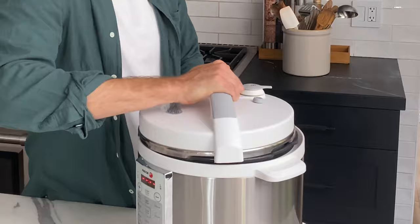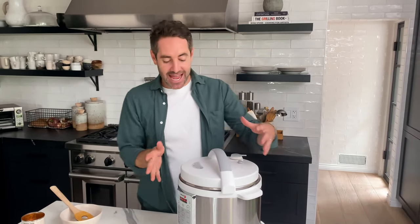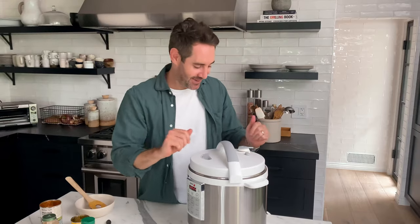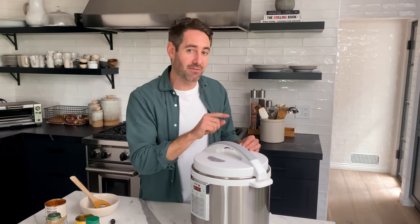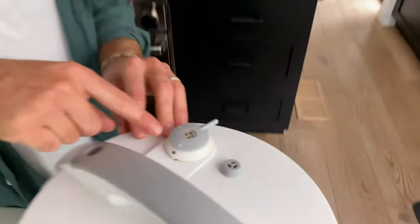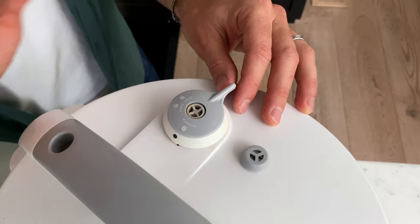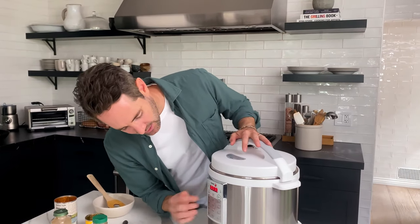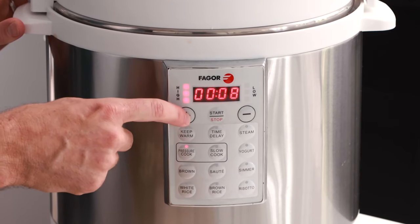Now we're gonna set our instant pot. Let's put the lid on first. It's just really hard sometimes because I have to point this machine towards you, so I'm doing everything kind of backwards — but forgive me. Okay, put the top on and lock it into place. Make sure you set the release valve to pressure. Here's the pressure valve — if we're doing pressure cooking, you want to set it to pressure. If I was just doing a slow cook, I would set it there. Now we're going to turn off the sauté function and set it to pressure cook on high pressure for 10 minutes, then just hit start. Keep in mind that the instant pot has to come up to full pressure before the timer starts.